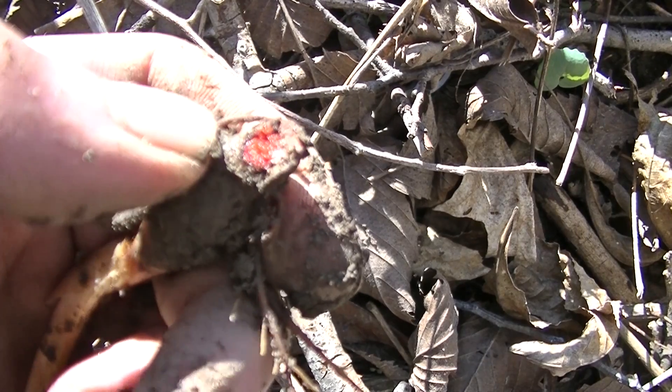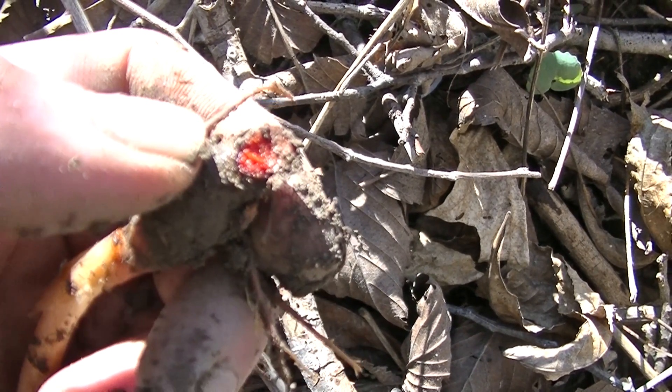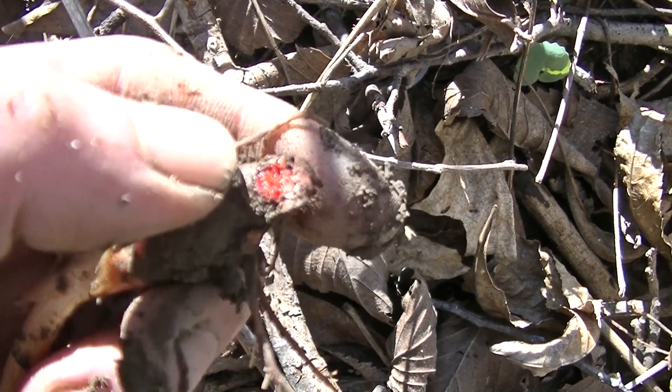This red juice was traditionally used by Native Americans in the eastern woodlands as a red skin dye or red skin paint. You can also use it to dye textiles as well, however I wouldn't recommend doing it only because this plant is so beautiful I wouldn't recommend tearing it up.